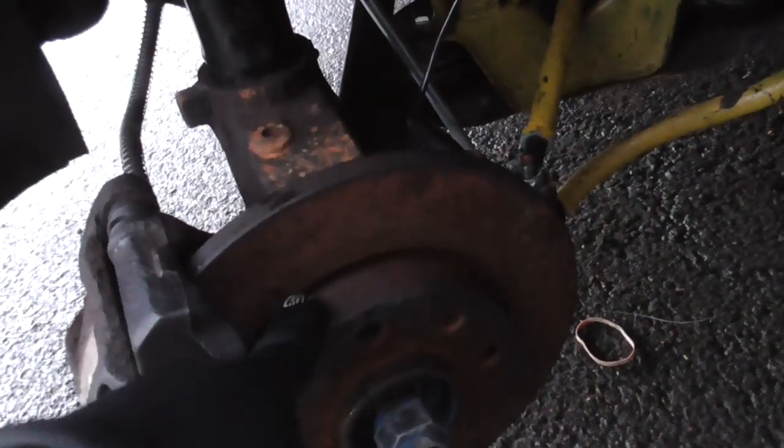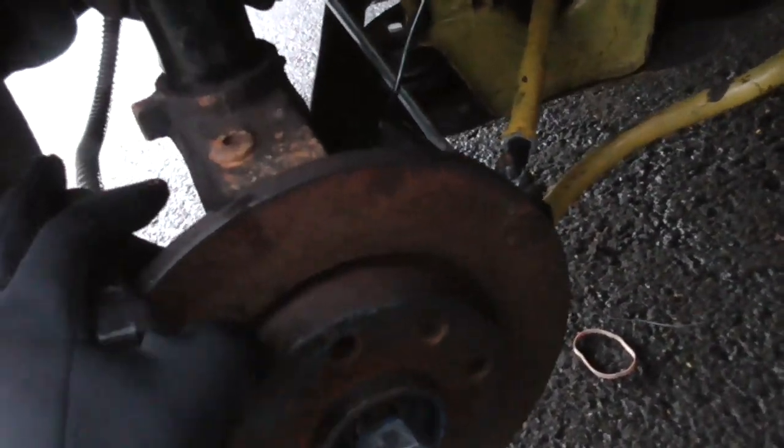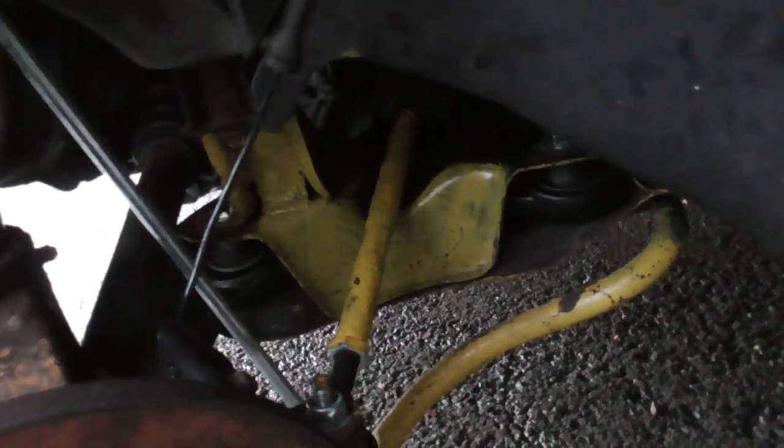Suspension arm in. All new bolts are in, this is all secured in. I might need to de-rust this first with some brake cleaner — I did do some painting as you can see, but I need to touch up on the painting. My paintbrush hardened so I can't. Anyways, I've got to fill up with some new oil.